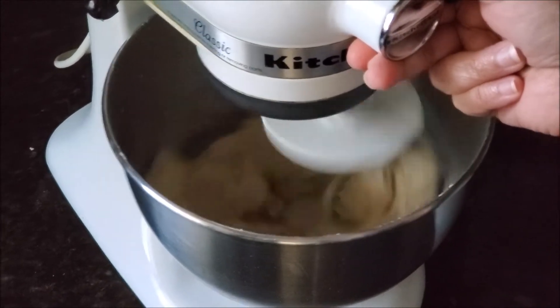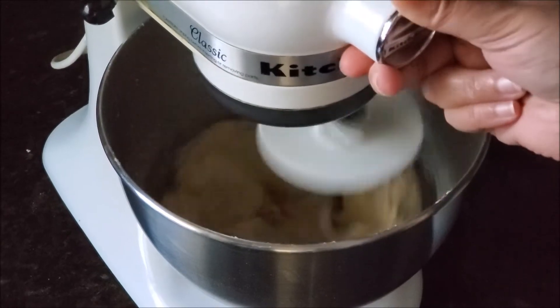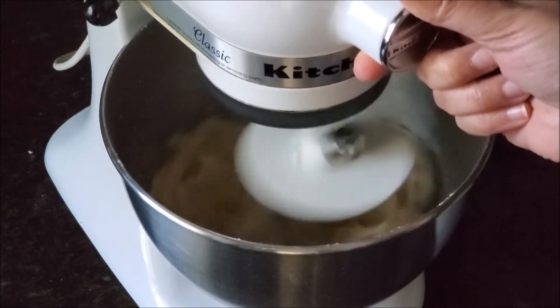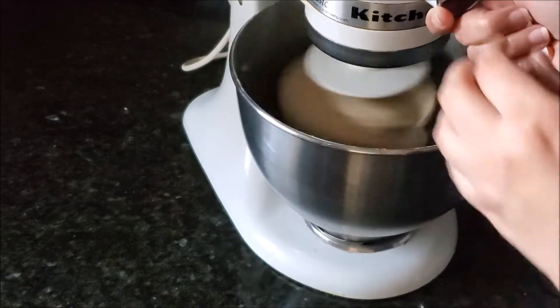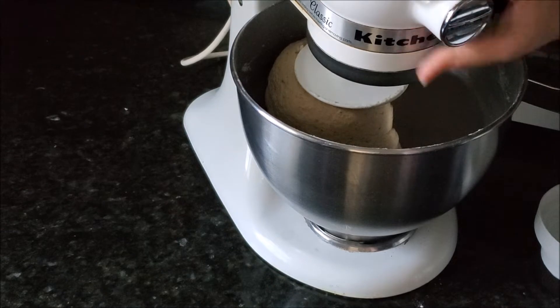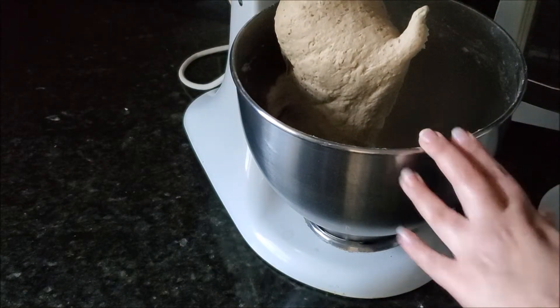However soft you can handle your roti dough, when it comes to that softness keep on mixing on setting four to six until your dough is completely kneaded — that's what you do with the hand. When the dough is done and it's sticking to your dough hook, then take it out.